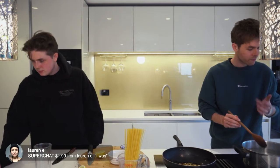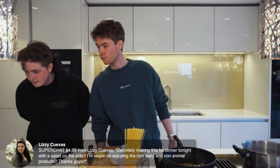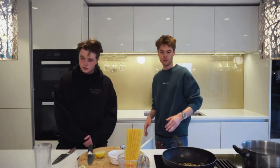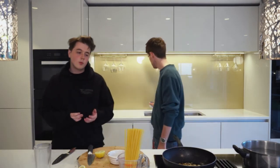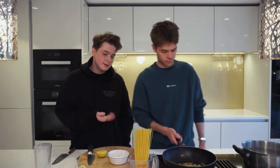Keep it on four or five — I'm just tasting the water because it doesn't taste... definitely making this for dinner tonight with a salad on the side! This is good because it's vegetarian, it's vegan if you get the right spaghetti. We try to make alternatives so everyone can join in.